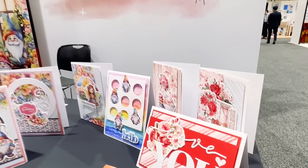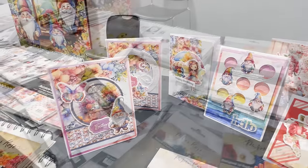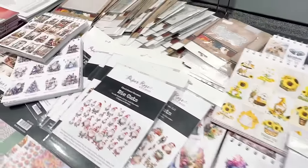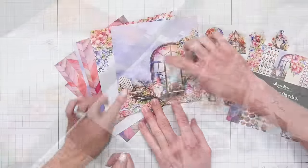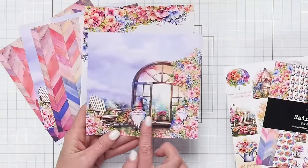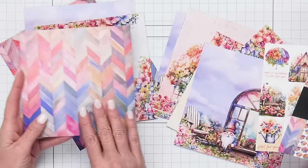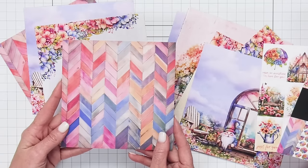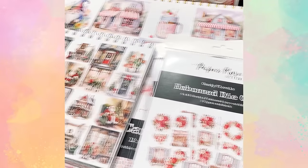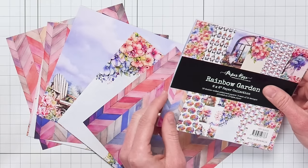Next up, we saw our fabulous friends at Paper Rose. Leanne is such a treat to visit with — it's always great to meet the people behind these brands. Their booth was super fun; they even had a giant image on one of their backdrops and gorgeous gnomes. The illustrations and collections are so pretty with a floral and garden-y feel, and they really have a die for everything and a stencil. We're so excited about the new rainbow garden paper pad coming to Scrapbook.com.